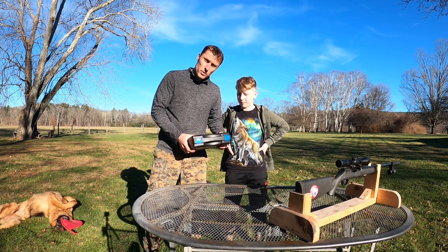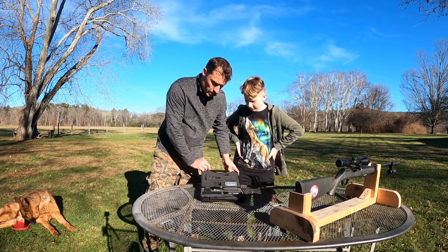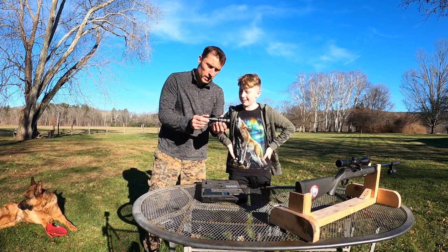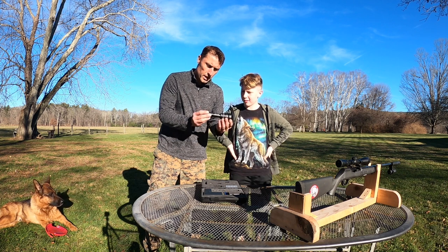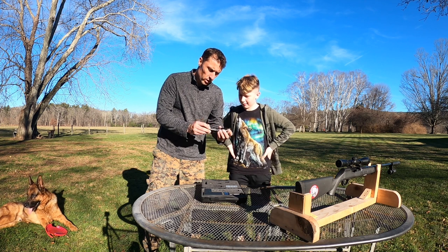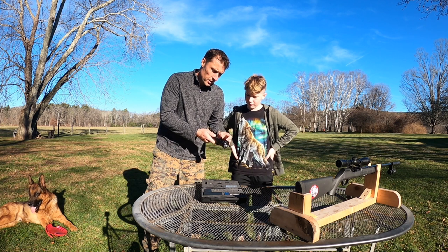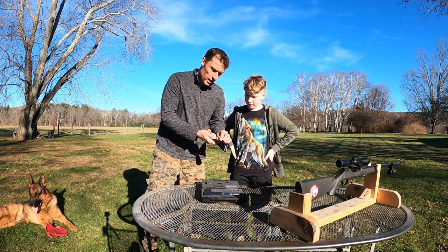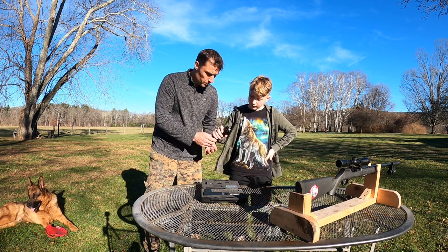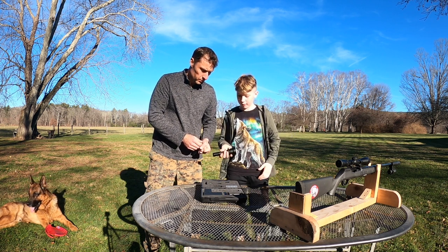We're going to open this case and see everything inside. This is our hunting light — I would say it's seven to eight inches long, pretty light, not heavy at all. It has an indicator for which way the battery goes inside, a switch on top, and a red, white, and green mode where you can switch between the three colors. It has a big enough lens so you can see a lot, and it seems like pretty good material.